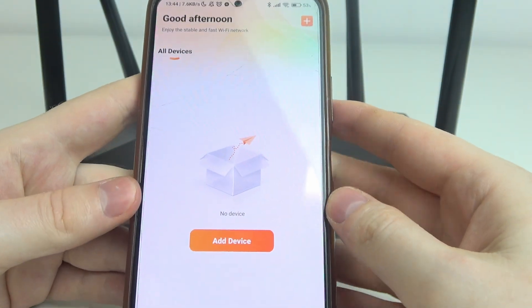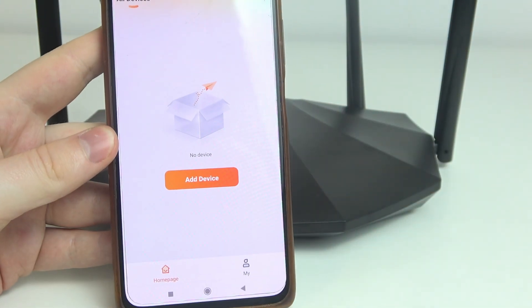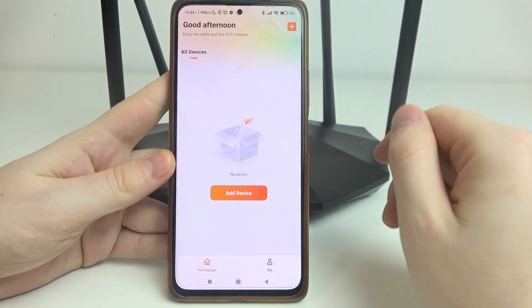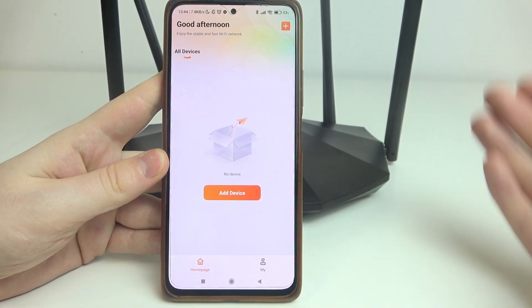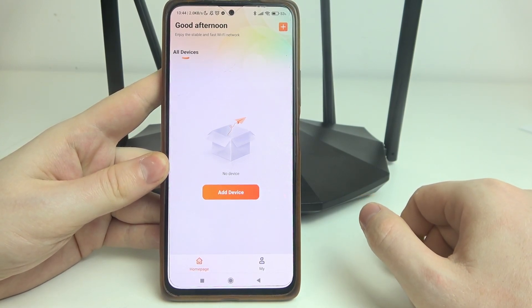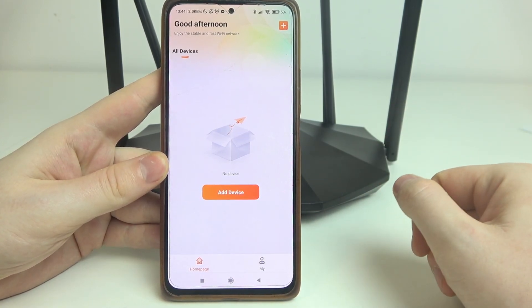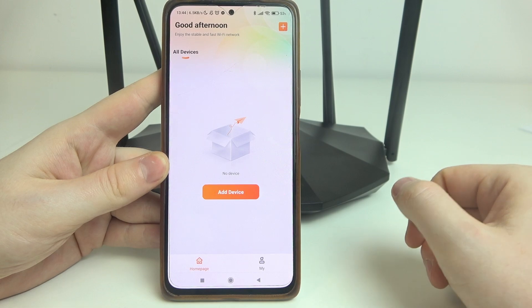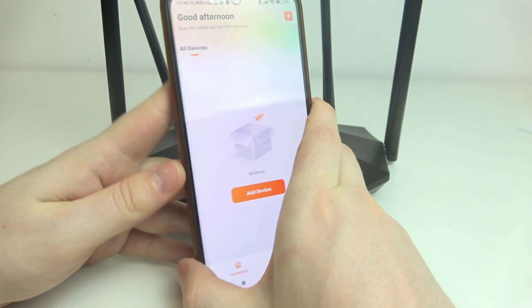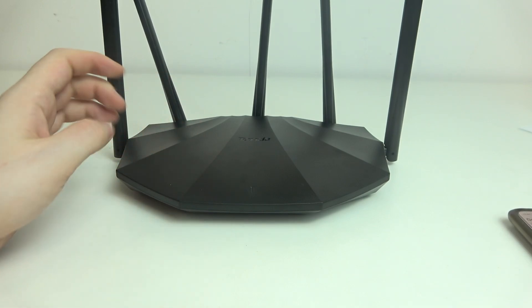Let me zoom out the camera so you can see my phone. Log into your account or create a new one, then allow all of the permissions that will pop up during this setup, and you'll be able to add your device.